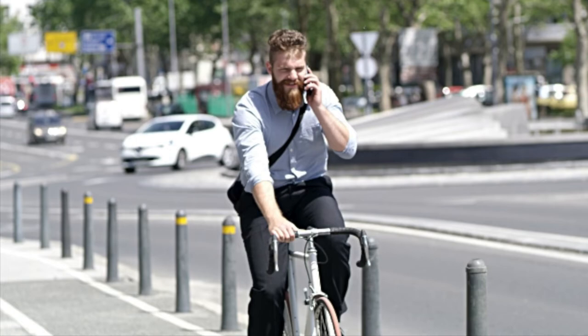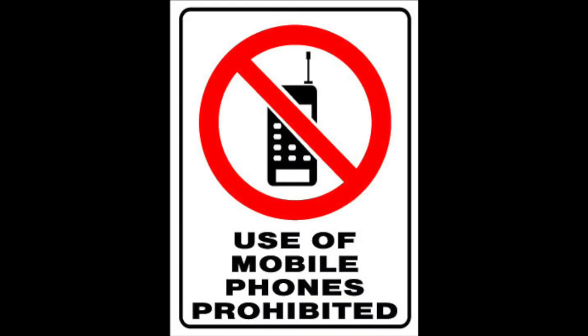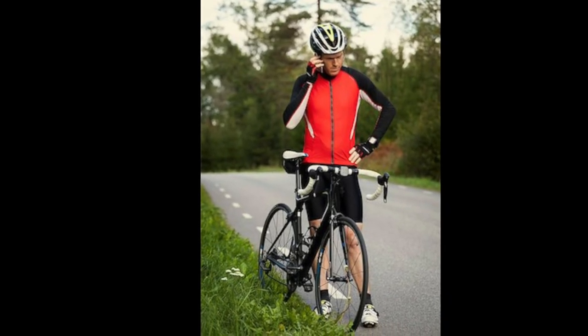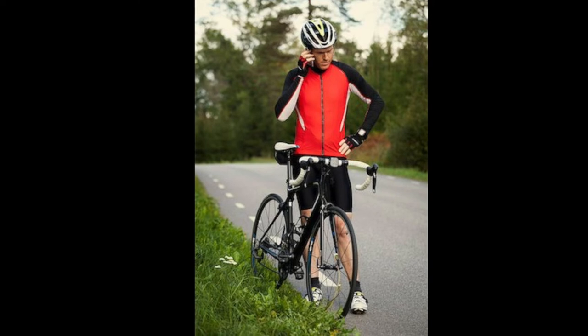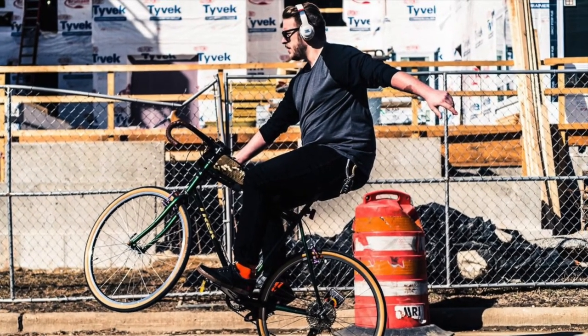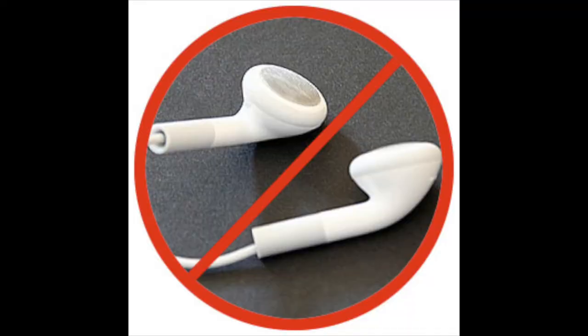It's dangerous and against the law in California to talk on a cell phone while on your bike. If you do need to use your cell phone while riding, just pull over to the side of the road and stop. It's also unsafe and against the law in California to wear headphones that cover both ears while on the bike.